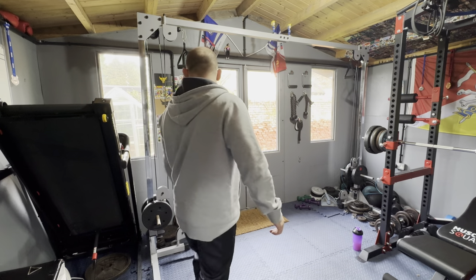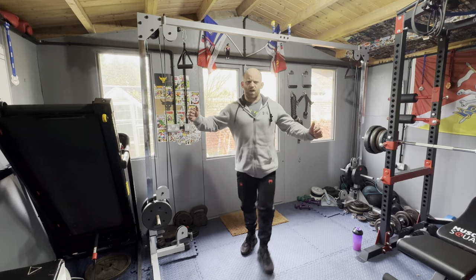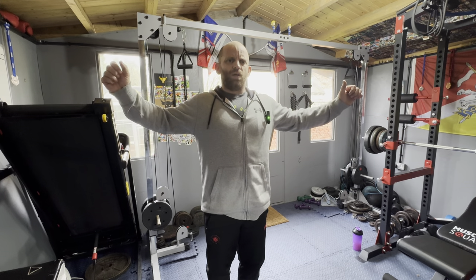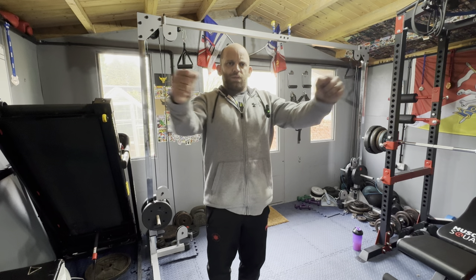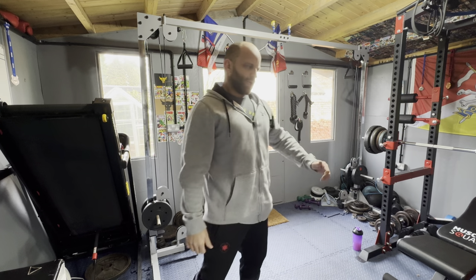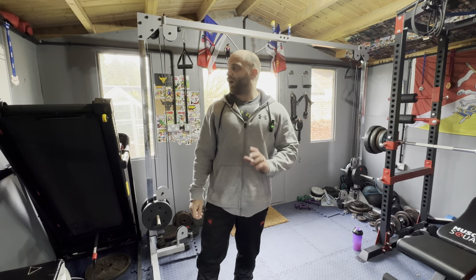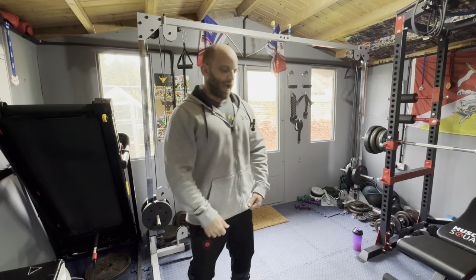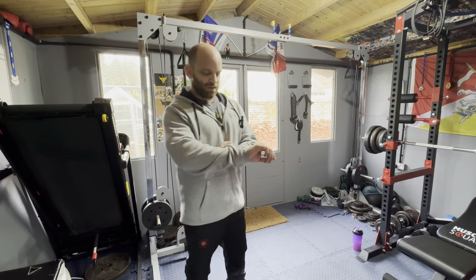What I'm going to do now is some upper cable flies — like flies but I'm going to be doing them from up high to the middle, squeezing my chest together. I use my cable crossover machine in the corner — an amazing piece of kit if you've got a home gym. This is a lifesaver; you'll see as we train through the weeks that it's an absolute lifesaver.